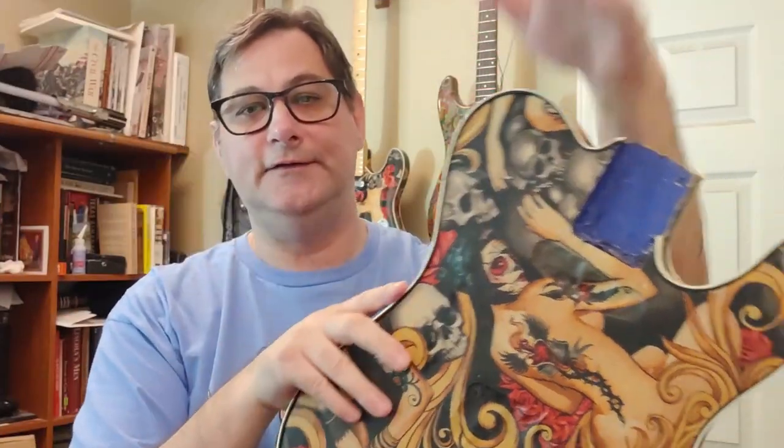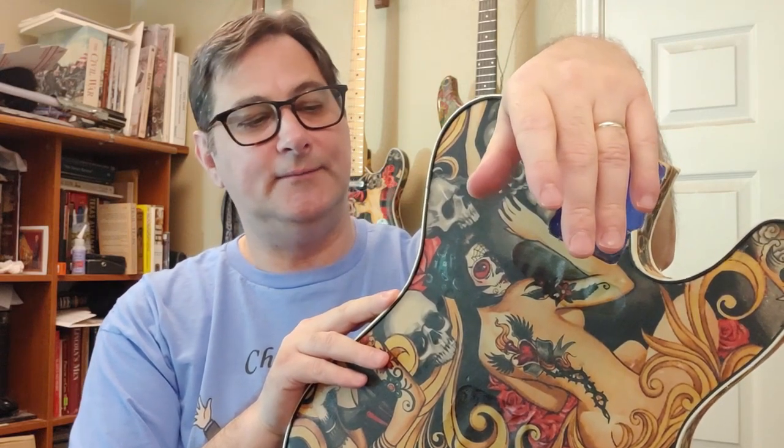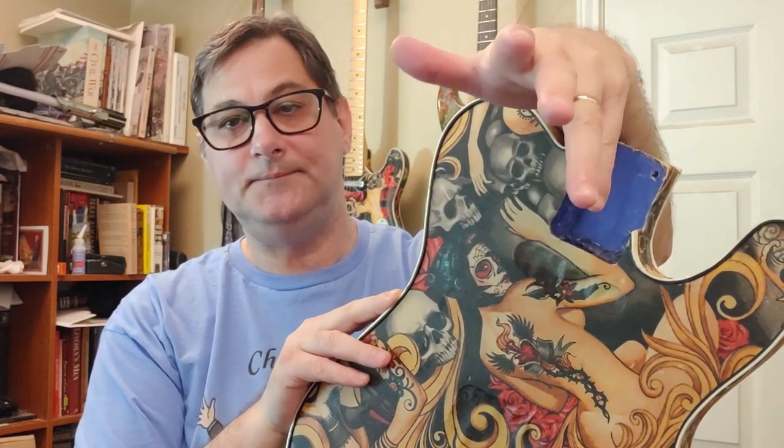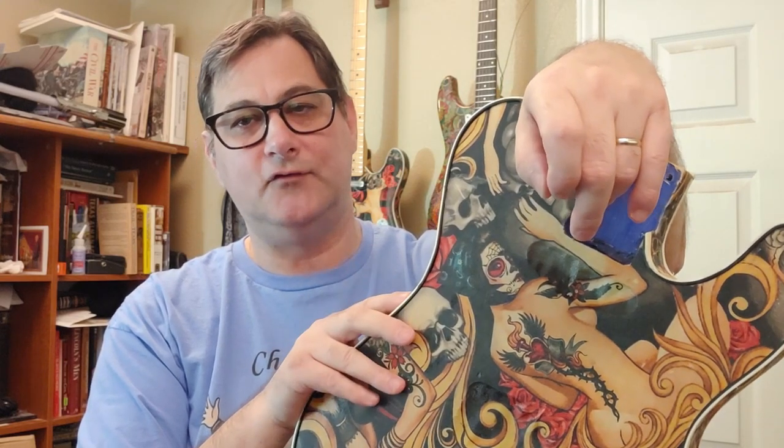Hey folks, Chef75N here, and today we're scraping the binding on Unbelievable's Telecaster. I'm going to show you how I go about doing it and hopefully give you some tips and tricks on how to make your binding scraping more successful.